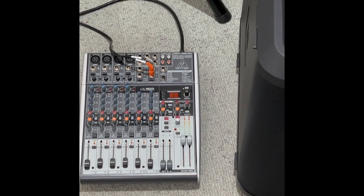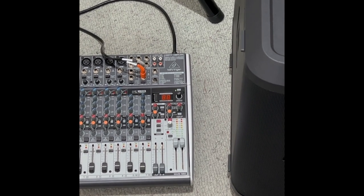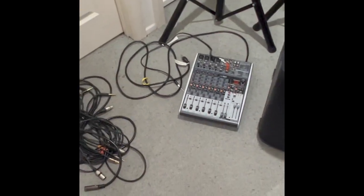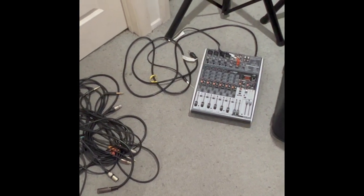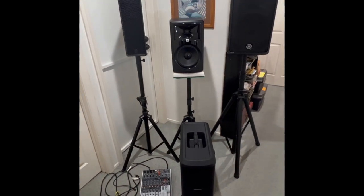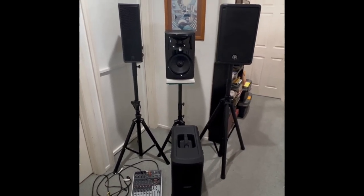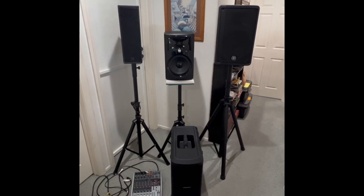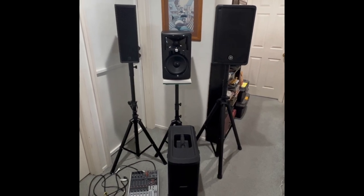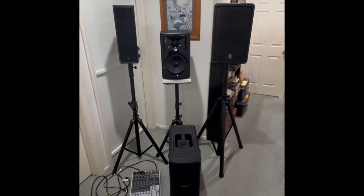Putting it all together is a Behringer mixer — a very reasonable mixer with excellent performance. One downside of this system is all the spaghetti wires required. If you're thinking about what's available at a similar price, a column array would be very similar and much neater — the mixer is built in and you don't have all those wires. But I'm going to tell you right now, the system performance here is unique — it's really incredible, it surprised me.